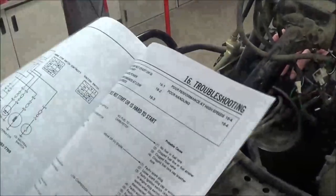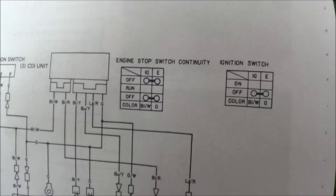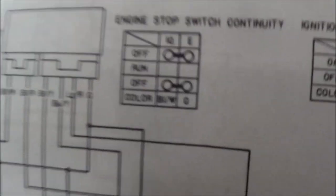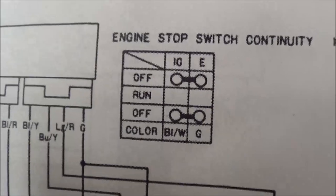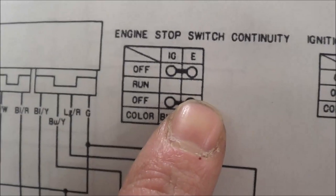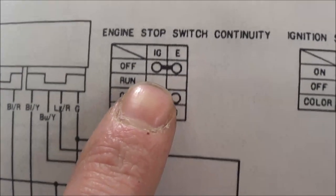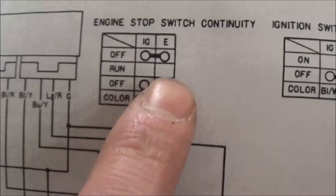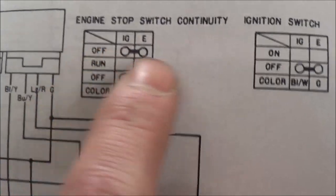For this video, we want to highlight a cool little story. They've already gone through and done all these tests. Would you think this would have been very easy to do without the manual? No. So going to the engine stop switch: when the vehicle is able to run, the circuit is open. When the kill switch is in the off position, the circuit is closed.